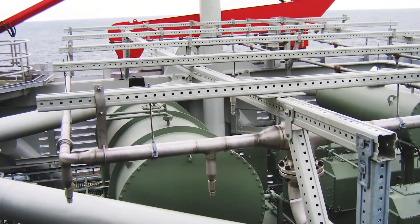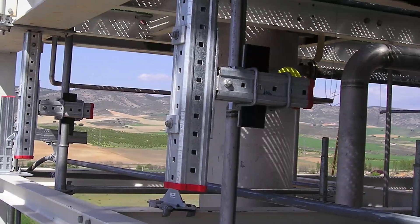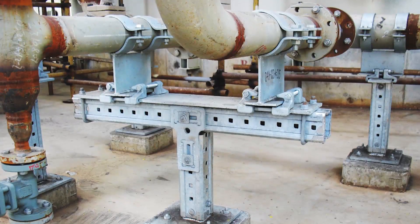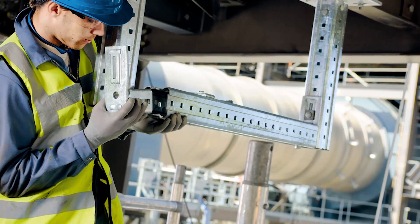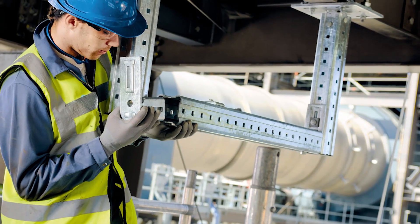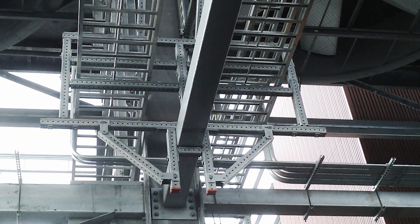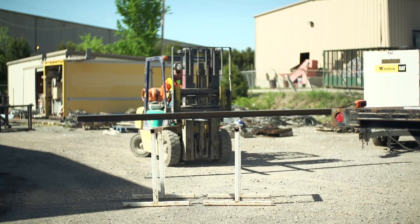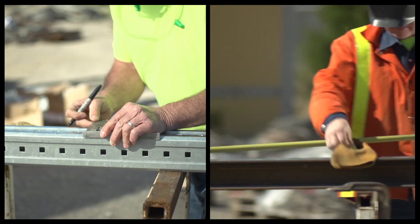Hilti has developed modular, engineered support systems designed to improve productivity, flexibility, and safety versus traditional supports for pipe, cable tray, conduit, and equipment. These modular designs can be pre-assembled or cut and assembled in the field much quicker than traditional welded systems. Completely flexible and adjustable on the job site, helping to reduce costly rework. In order to demonstrate the advantages of the Hilti modular support system, we put it head-to-head against traditional welding methods in construction of a two-level overhead support commonly used to support conduit, cable trays, and pipe.